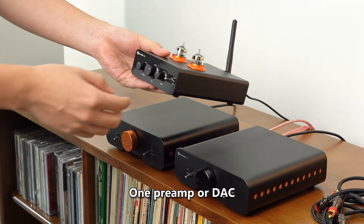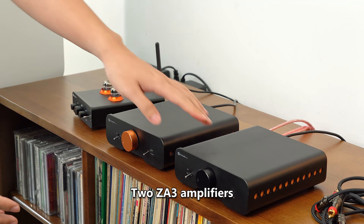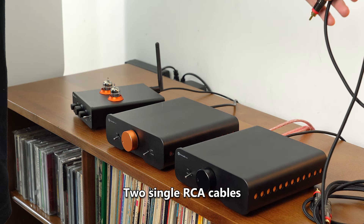Equipment needed: one preamp or DAC, two ZA3 amplifiers, two single RCA cables.